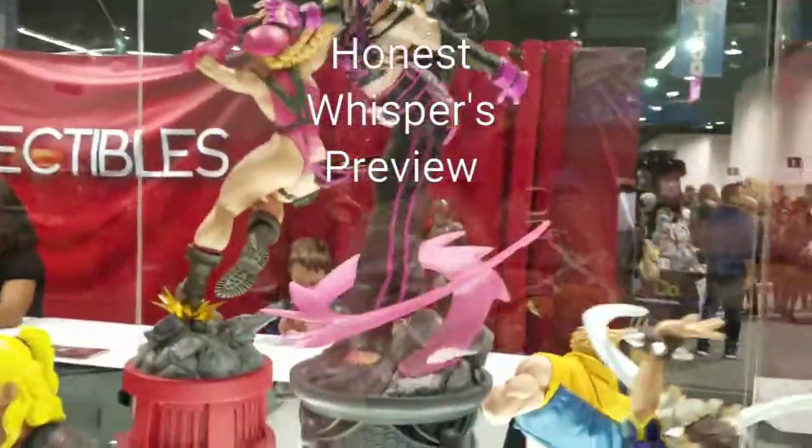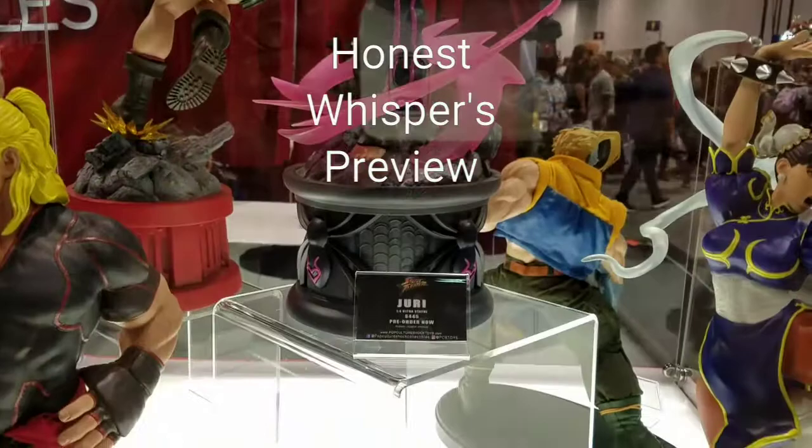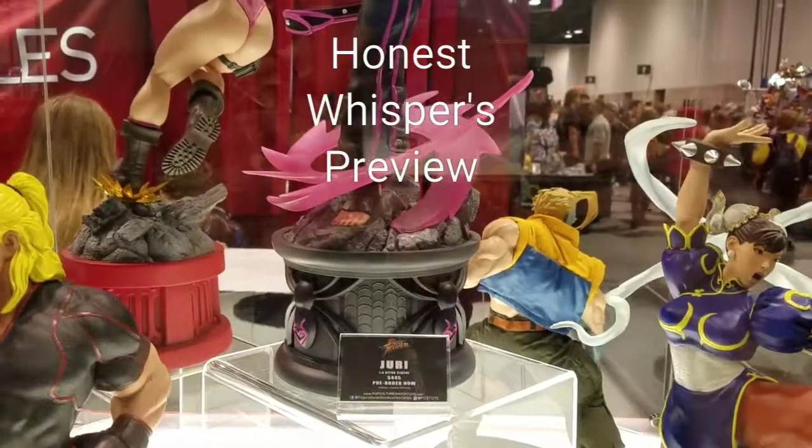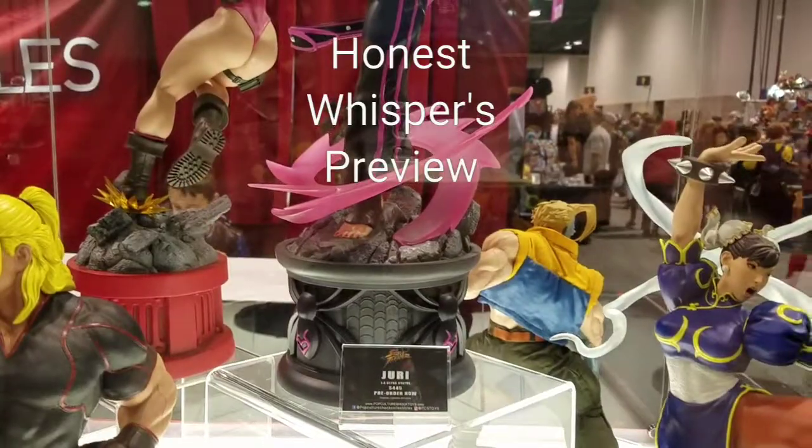Welcome to Honest Whispers Preview. I'm here at 2018 WonderCon at PCS Collectibles Pop Culture Shock, and I wanted to do a quick preview of Jewelry.